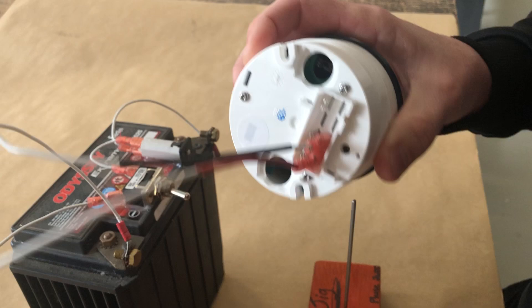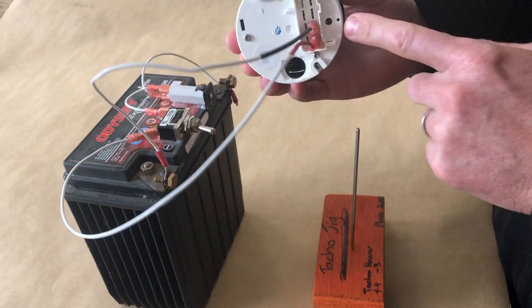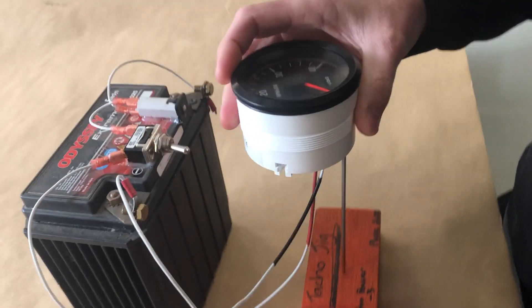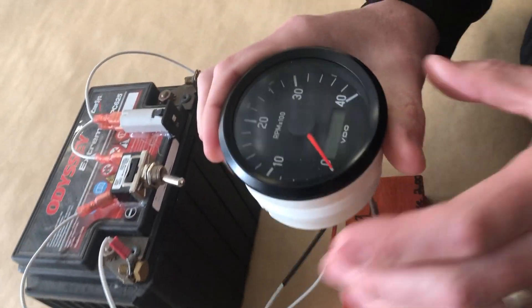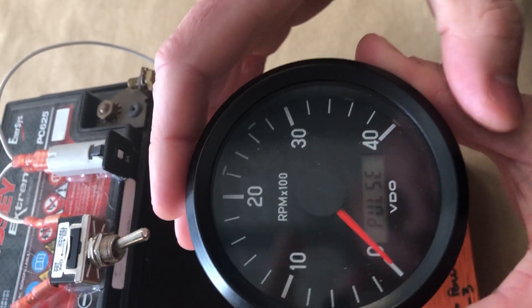If it's already in the aircraft, it'll have the power to it anyway. There's a little hole here at the bottom — you've just got to hold that in to be able to get the pulses to come up. So by pressing that in and applying the power, pulses will show.